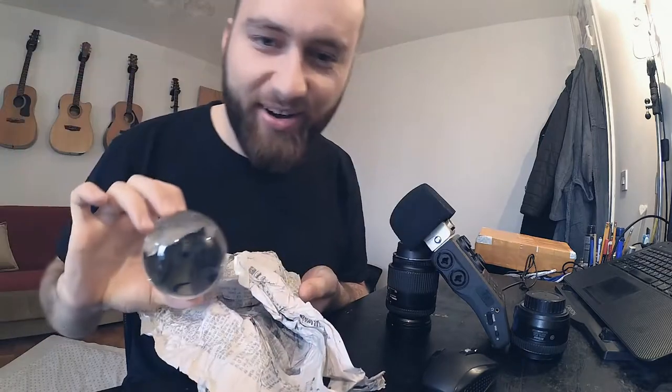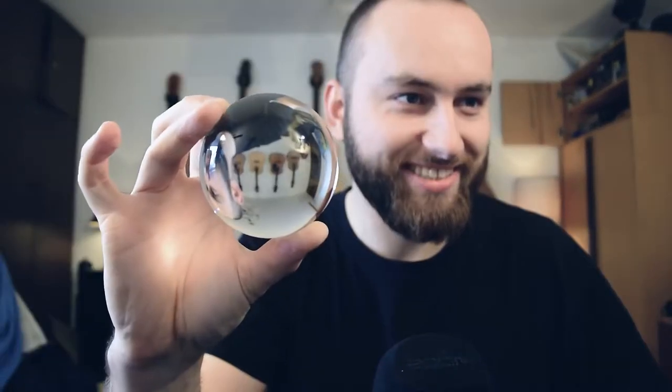That is so cool — check it out! How awesome is that? I love this. I have to change the focus — you can see the guitar in the back. That is so cool, oh my god, this is so awesome. Not a perfect coating, not a perfect product, but I think it's gonna get some awesome pictures. So let's go outside and check it out.